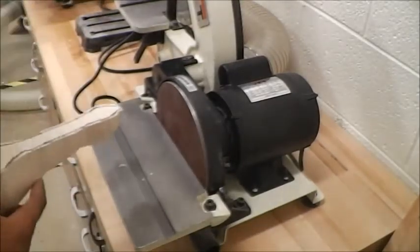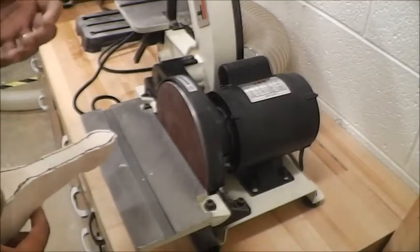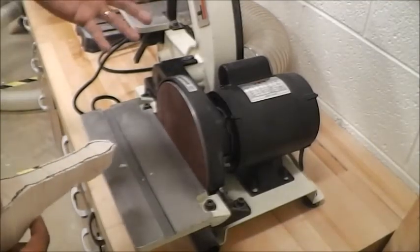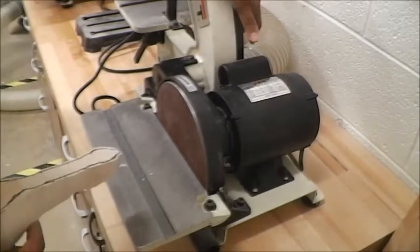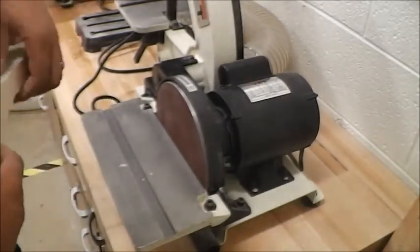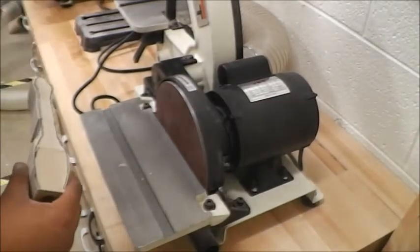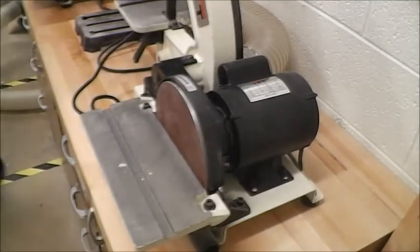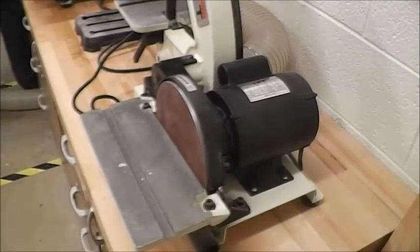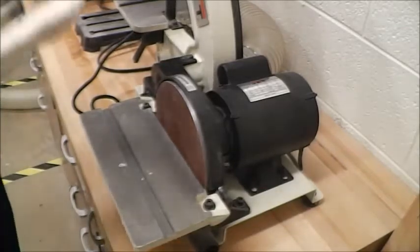I'm going to use my belt and disc sander. In a minute it's going to get pretty loud here because I'm also going to turn on my exhaust system, which will suck a lot of the sawdust into it rather than letting it escape out into my classroom area. I'm going to turn my jet exhaust system on — it's going to be pretty loud. Hopefully you can still hear me.